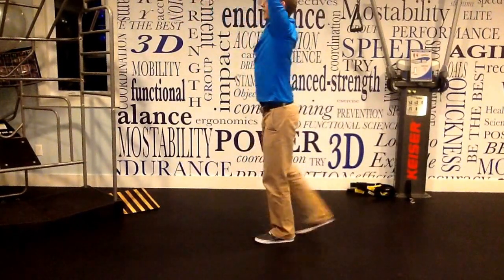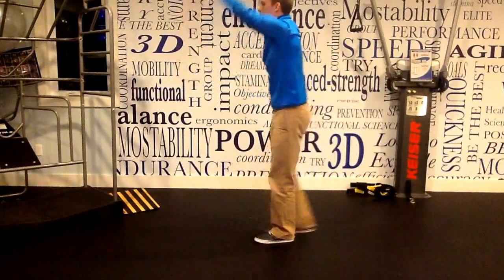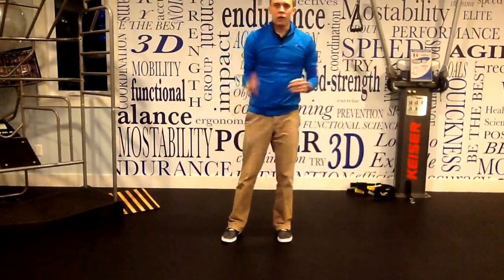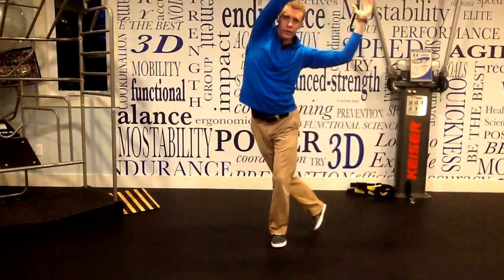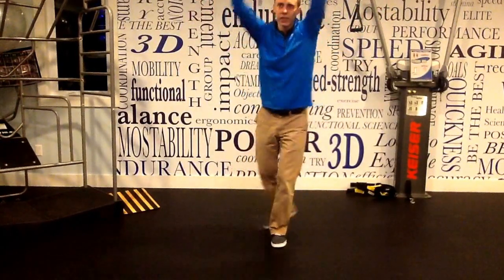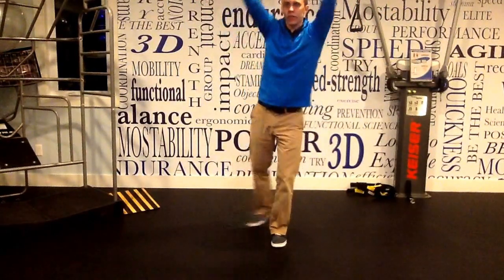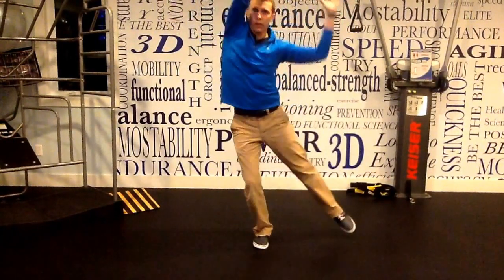Do 10 to 15 on that side, then come through and do about 10 to 15 on the other side. Now we're moving in three planes, so we're going to stabilize in three planes. We're going to follow our foot side to side this time — hands above head, side to side. You can throw something in those hands above your head to create a little more load to control.